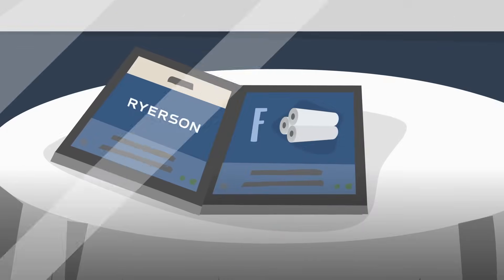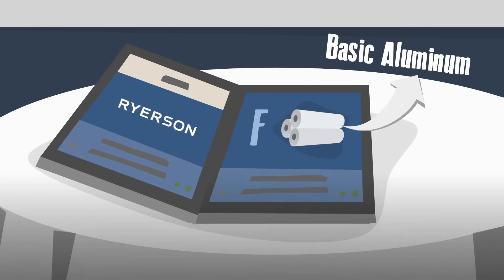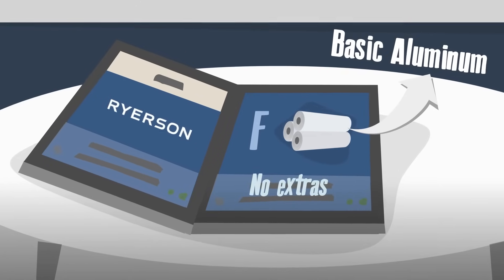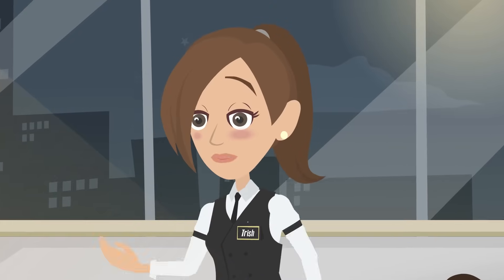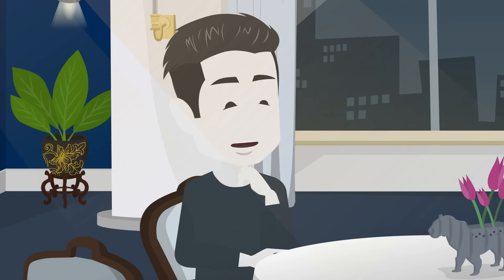For starters, we have the F-Temper, or As Fabricated. This is your basic aluminum in its as-rolled form — no frills, no extras. Perfect if you're planning to do some extra processing on your own. Hmm, might need more refinement. Let's keep going.